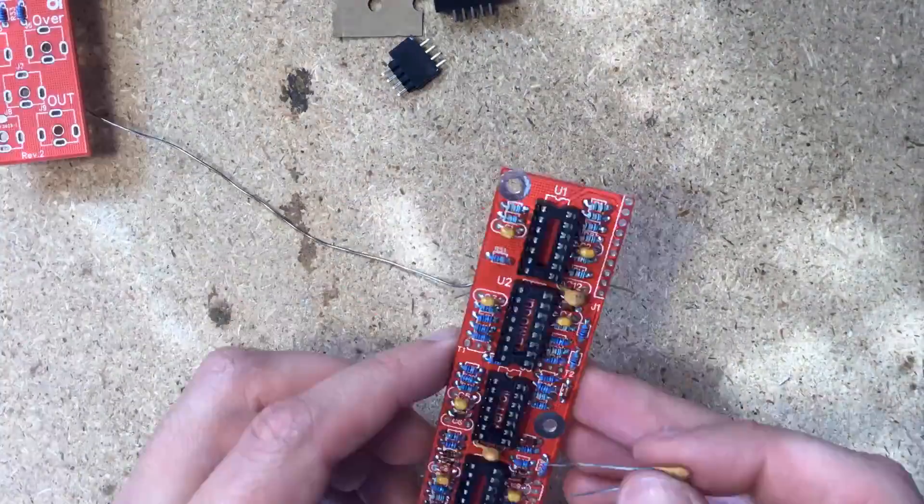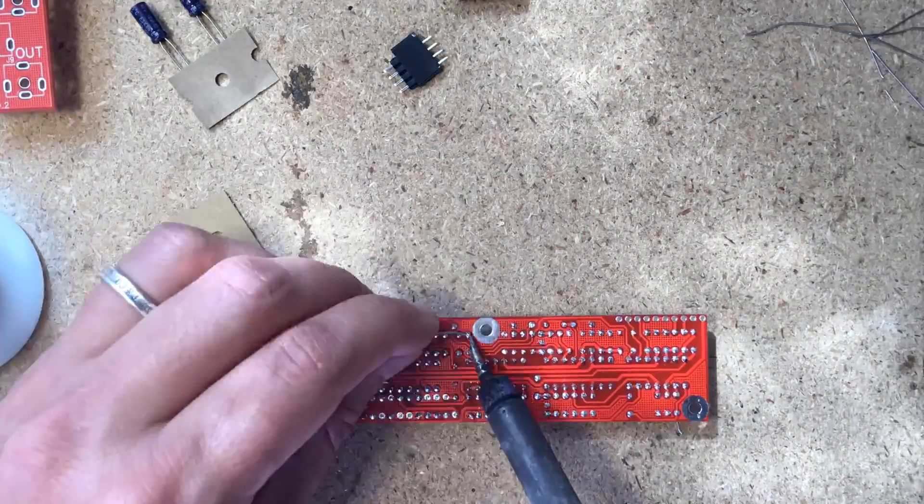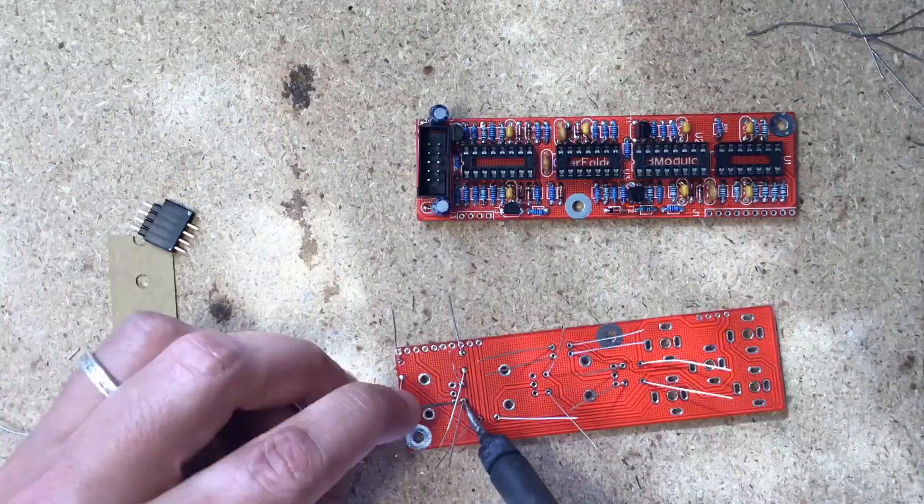Then the headers. The headers get soldered on the back of each PCB, so the sides with no silkscreen oppose each other, and the mounting screw holes line up.